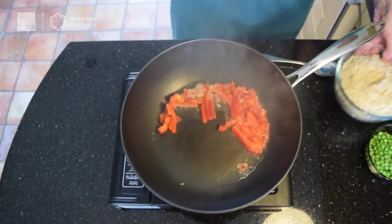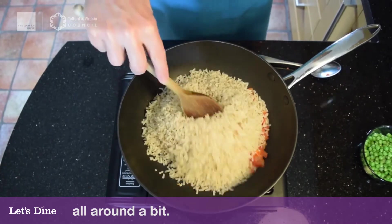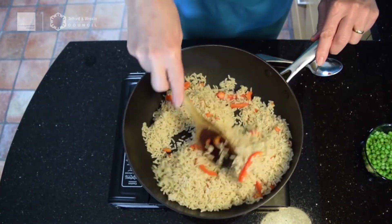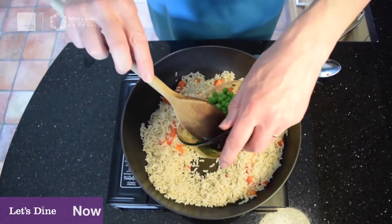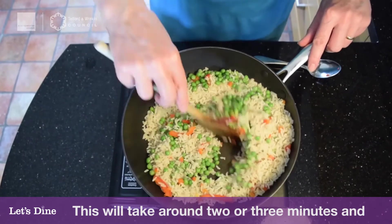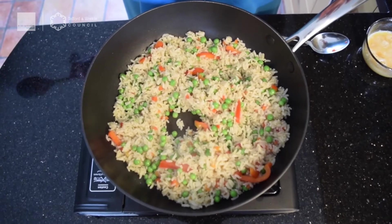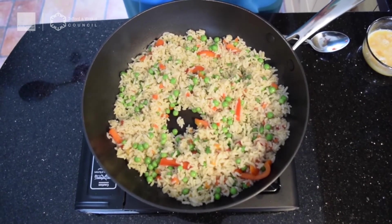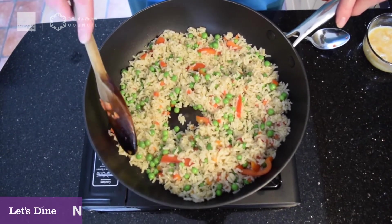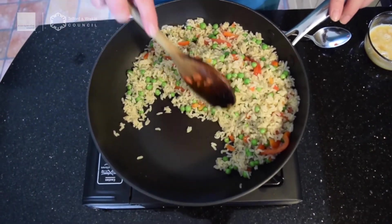I'll turn the heat down just a fraction and then pop in the rice — rake it all in and just move it around. Give that a good stir around, and then the next thing we're going to put in is the frozen peas — in they go. This takes about two to three minutes; I'll give it three for a good cook. Now if you like it less crispy give it a little bit longer. The most important thing is that we're reheating this rice thoroughly. Turn it down a little — it was getting quite hot, and you need to stir all the time.